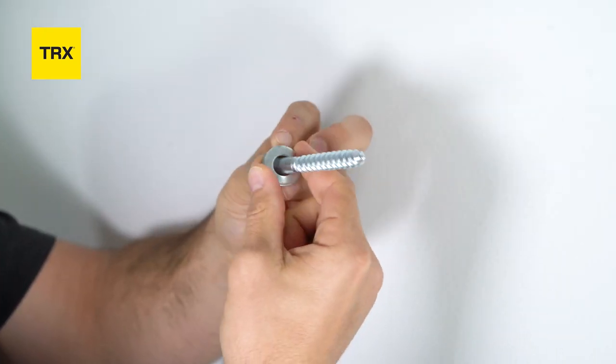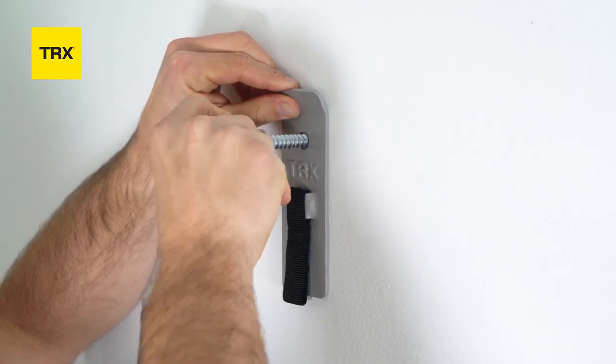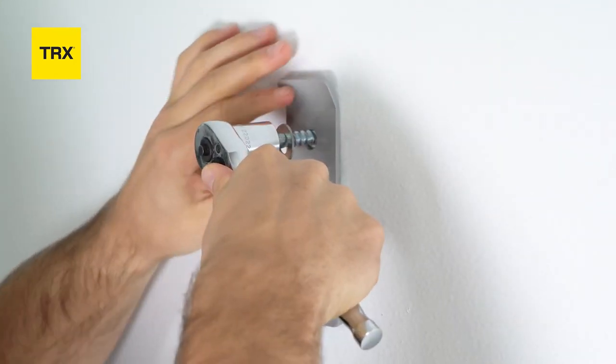Next, place one of the washers on a lag bolt and insert the top hole on the Invisi Mount. Screw into the top hole using the ratchet or drill. Do not tighten fully as you'll need to reposition the lower hole by rotating the Invisi Mount.